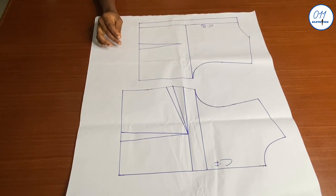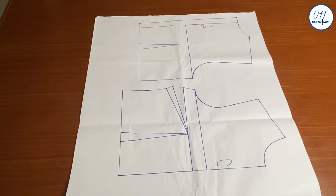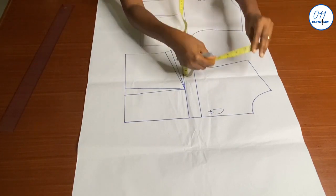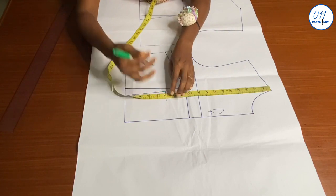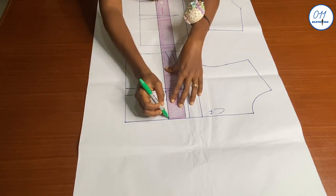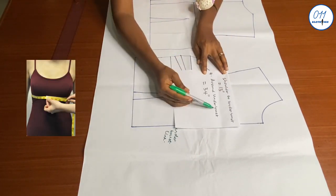The first thing I'll do is the underbust tightening. My shoulder to underbust measurement is 13 inches. So I'll go ahead to measure and mark 13 inches from the neck point downwards. I will square out the line horizontally — this line is the underbust line. My around-underbust measurement is 34 inches.